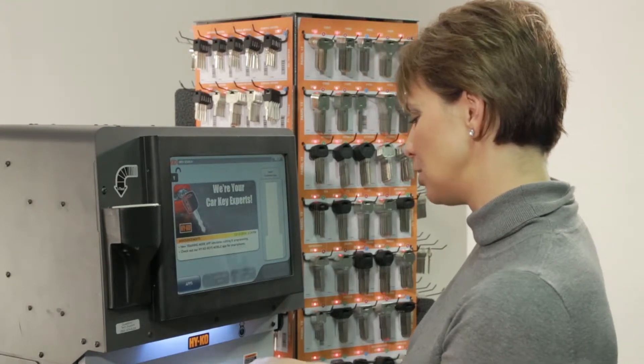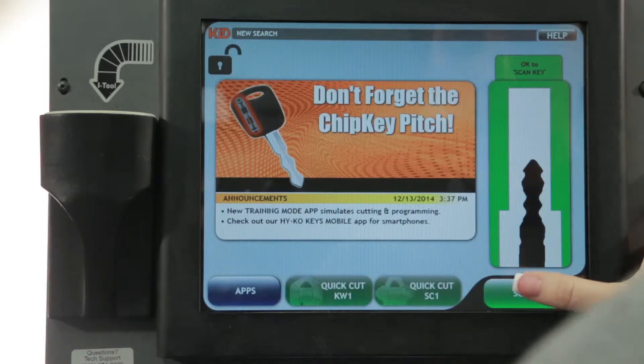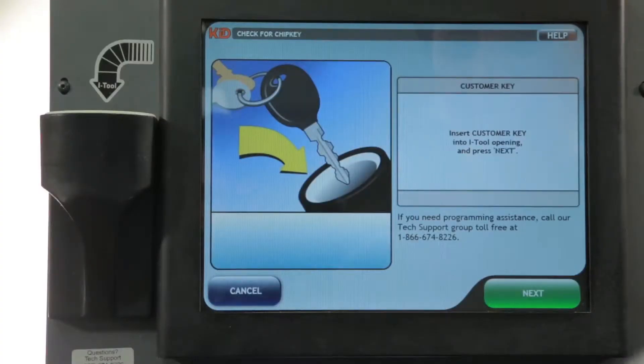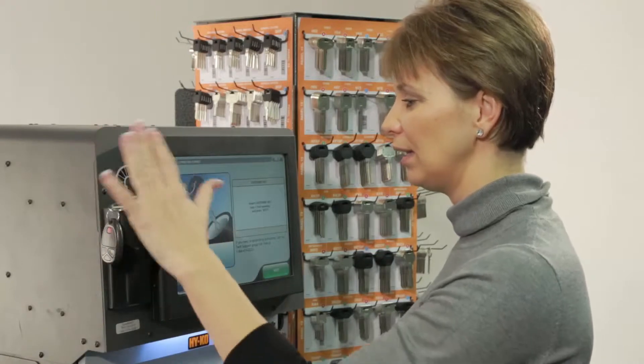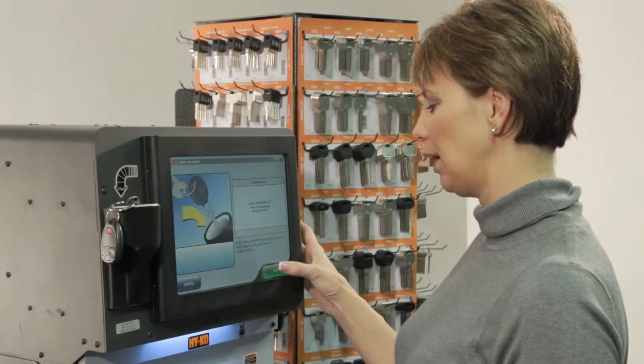First, just insert the customer original and press scan key. The on-screen prompt lets us know to go ahead and put it in the iTool reader. Always make sure that you don't have any other keys or fobs directly above the iTool reader as well. Then go ahead and press next.